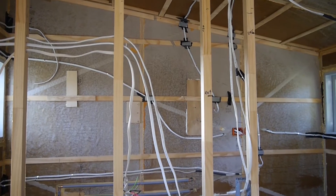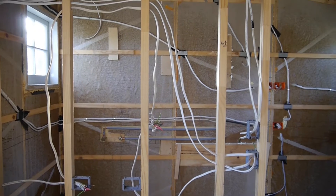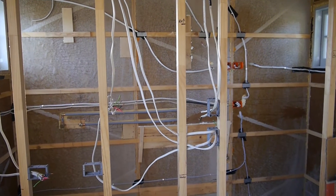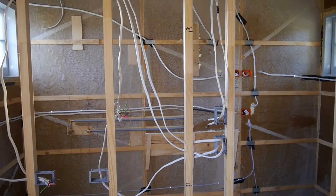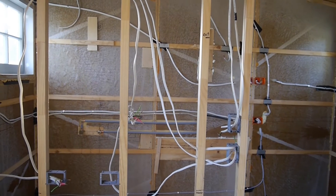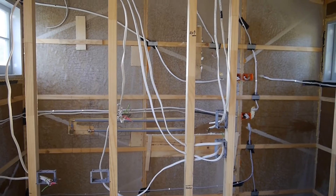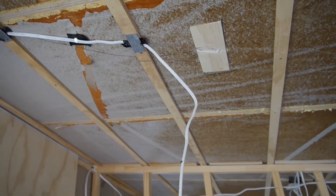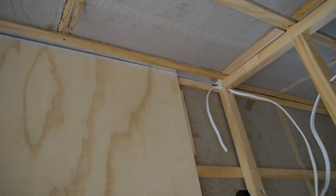Our system is running two voltages. We're running mains voltage - in New Zealand that's around 230 volts - and we're also running low voltage, which in our case is 24 volts. Low voltage is anything under 50 volts. For low voltage we're running things like lights, such as the kitchen light which will most likely be LED, and some LED strip lighting.